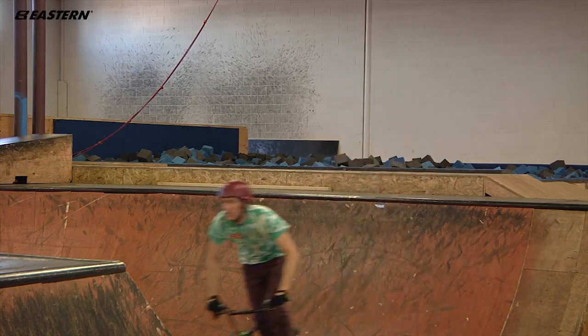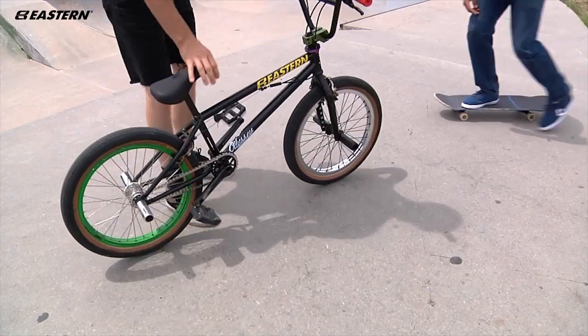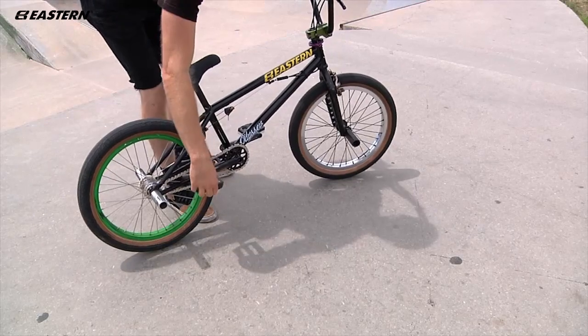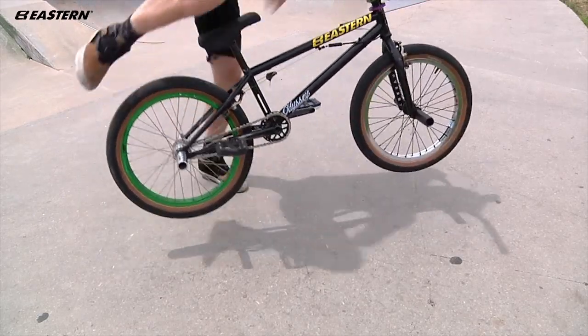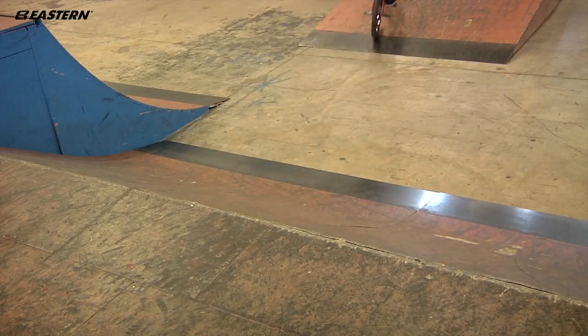If you've never even heard of what a caveman or ninja drop is and you're sketched out on even trying it on a wedge or something mellow, don't worry about it — I got you covered. Just try it on the ground. It might be a little bit harder to get your bike underneath you.